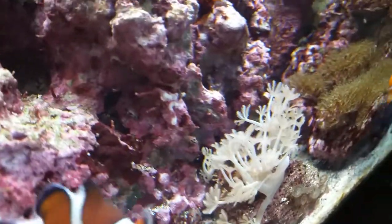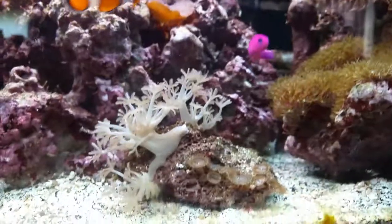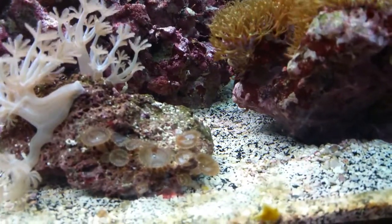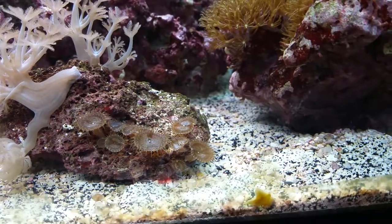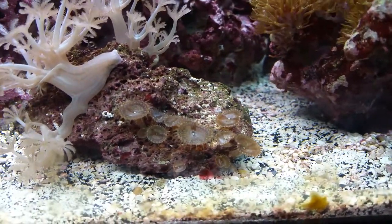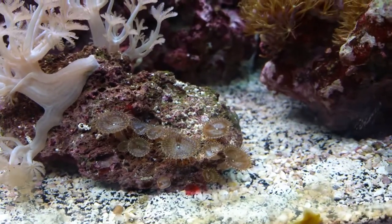And then a couple on the back that were extremely small. They're spreading like crazy. I've also got some polyps — there were maybe like four of them when I first got them, and now it's quite a bit, starting to spread out.